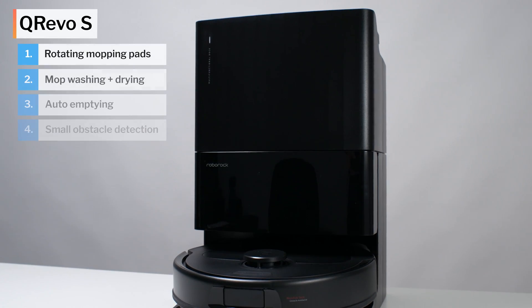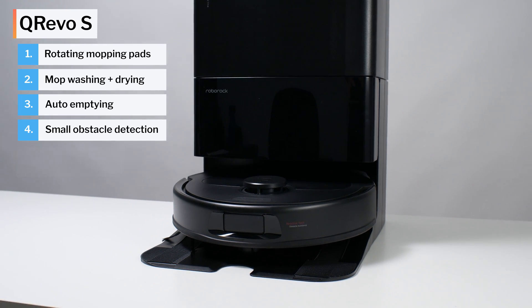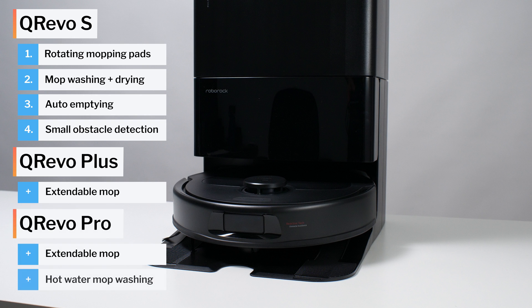This is a review for the Roborock Kirivo S. The Kirivo S is currently the cheapest Kirivo you can buy. For about $100 more, the Kirivo Plus adds an extendable mop. For about $200 more, the Kirivo Pro adds an extendable mop and hot water mop washing.